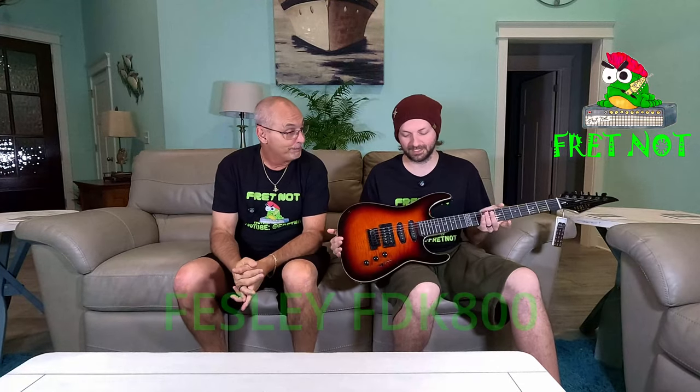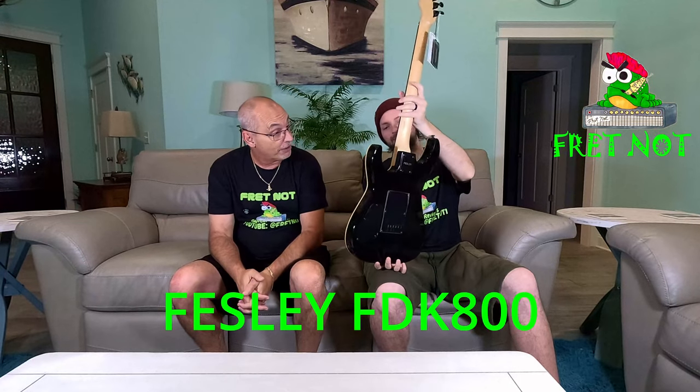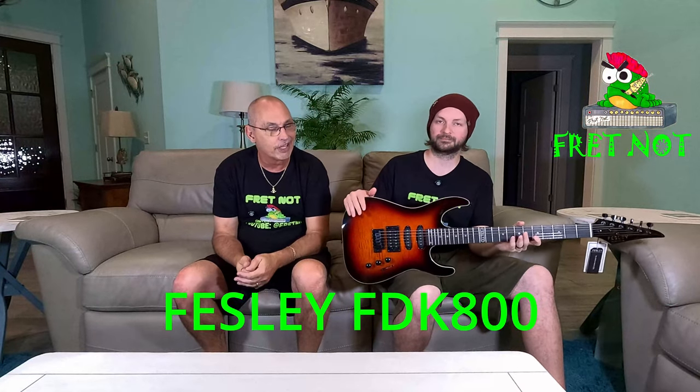Welcome to Fret Not, my name is Rob, my name is Colton, and welcome back to the Entry-Level Metal Series. We're back — what are you holding? We have the Feasley FDK 800. It's a pretty good-looking guitar, isn't it? Yeah, it's not bad — it's got a very classic look to it.